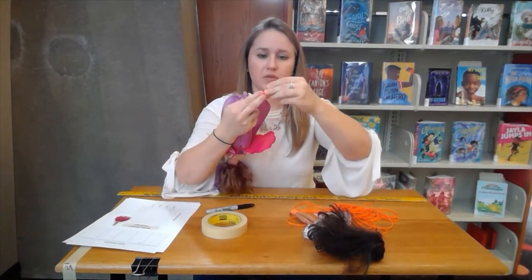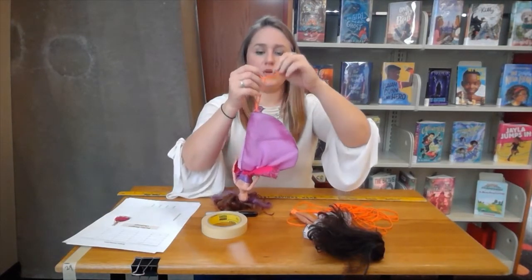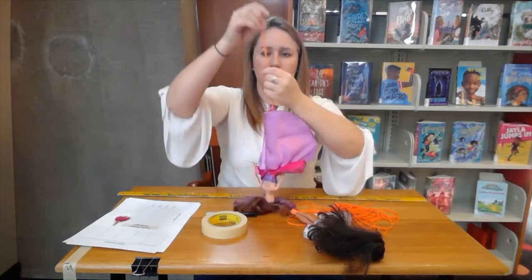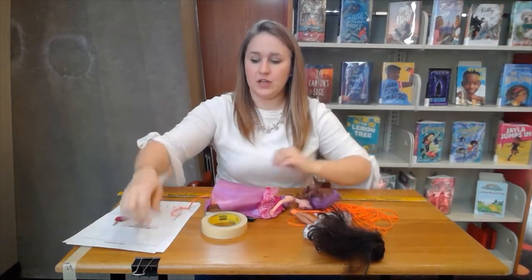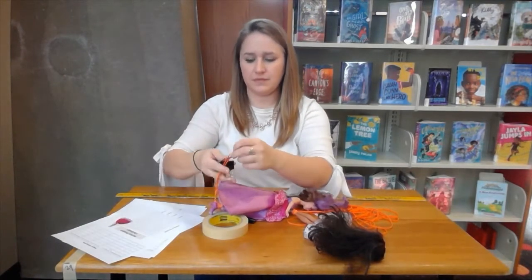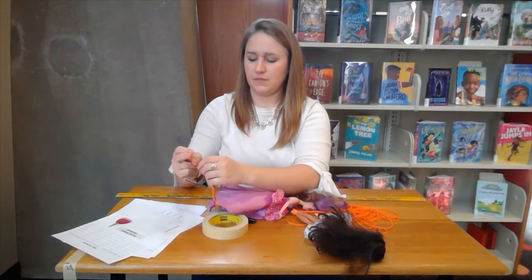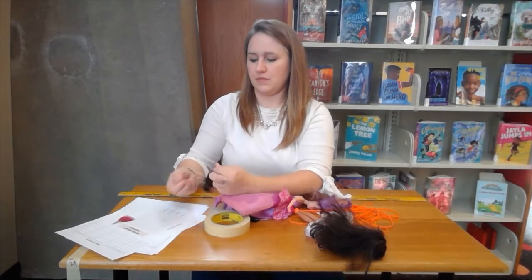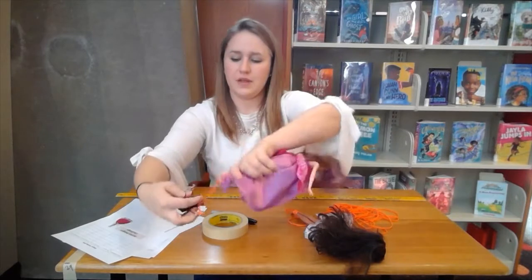To add the next rubber band, loop it through and then back through again. This is what Barbie looks like with her two rubber bands for her first jump. I'm using a binder clip placed at the edge of the table, and you thread the slip knot through the binder clip to secure her.